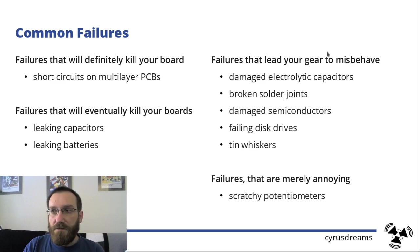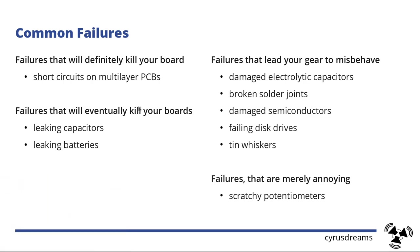Then you have failures that just lead your gear to misbehave — those are the ones that are hardest to trace. You could have damaged capacitors, broken solder joints, damaged semiconductors, failing disk drives, and tin whiskers — we'll show you something about that. And then you have annoying failures, such as scratchy potentiometers and switches that don't register a push every time you press them.